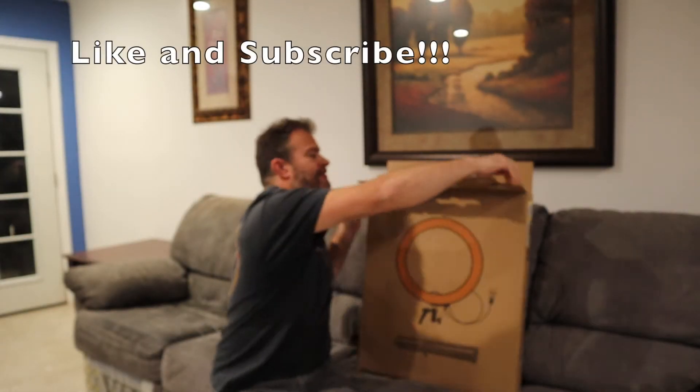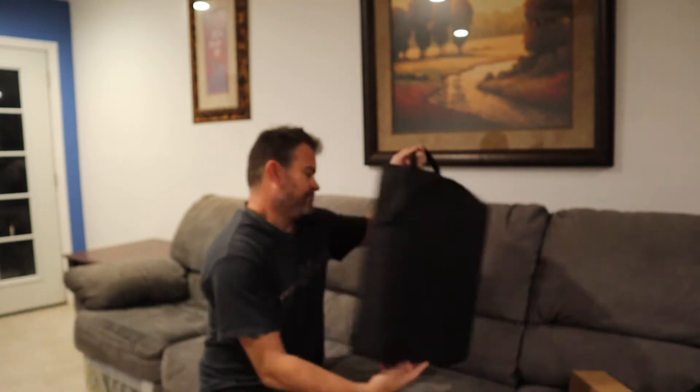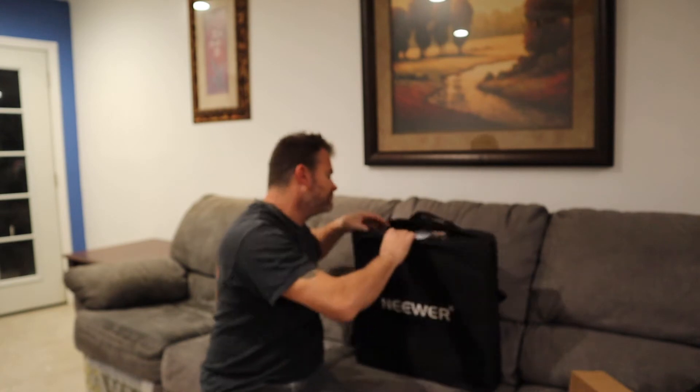Hey everyone, Justin here. This is going to be a super quick review. So this is the Neewer ring light kit, 18 inches.